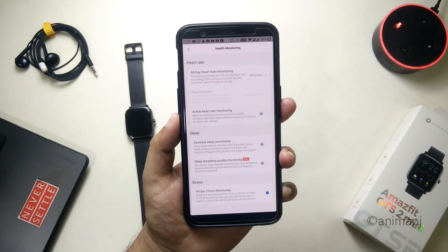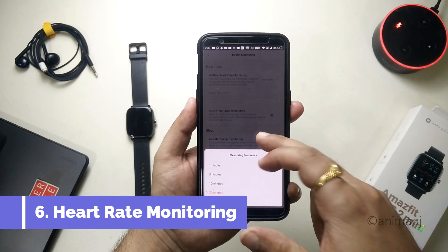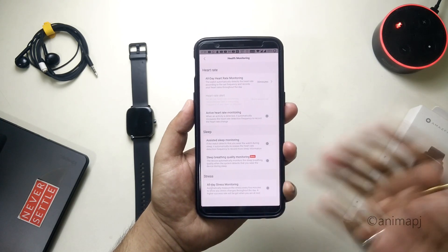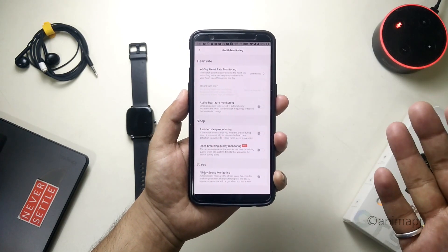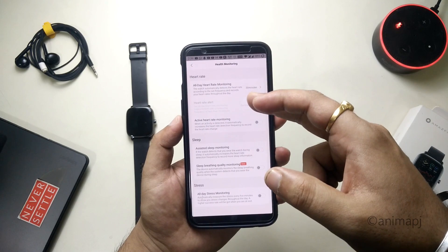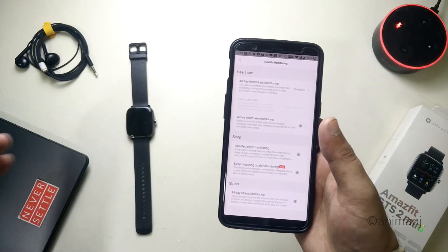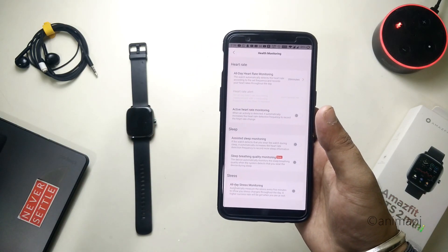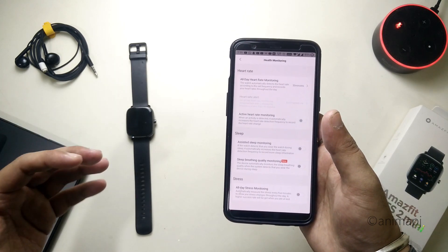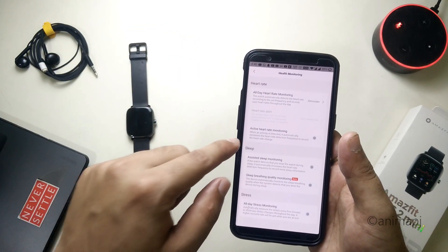Here, go to Health and Monitoring. First, go to All Day Heart Rate Monitoring and make sure the interval is set to 30 minutes, because the shorter the interval, the more sensor data it uses to calculate your heart rate throughout the day. Make sure you turn off the Heart Rate Alert — it will automatically turn off when you set the monitoring interval above 10 minutes. Also disable Active Heart Rate Monitoring; it monitors heart rate at very short intervals to gather more data, but the 30-minute setting works completely fine, so you can turn this off.